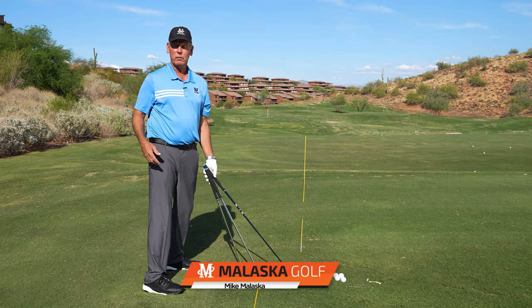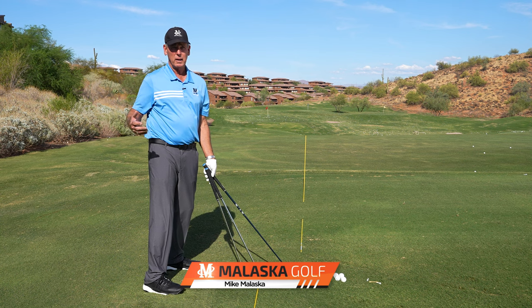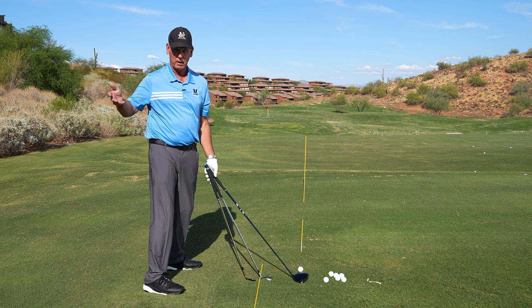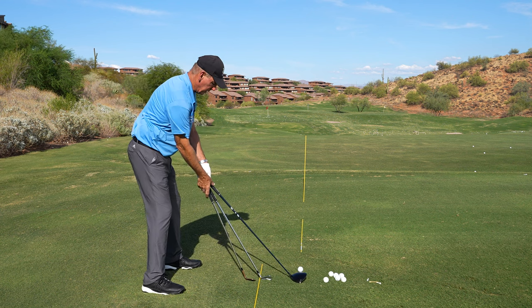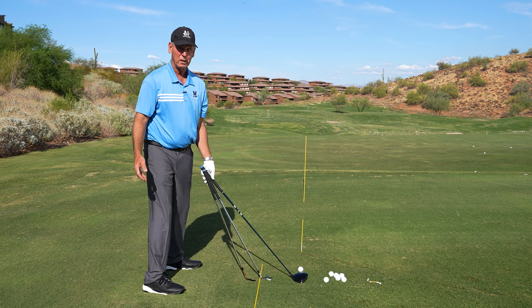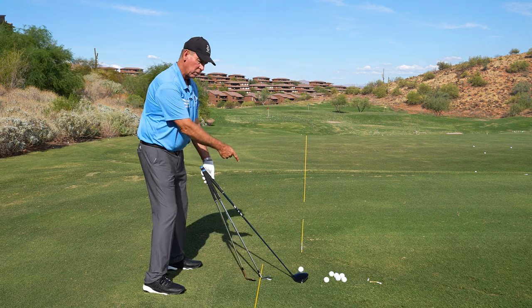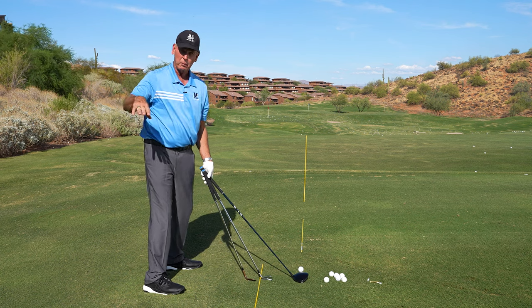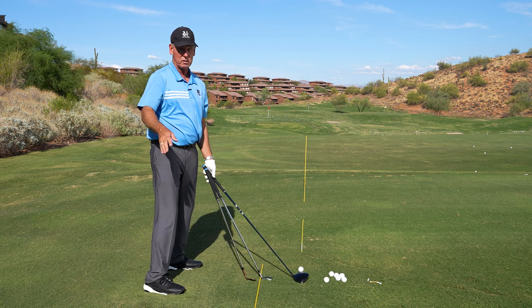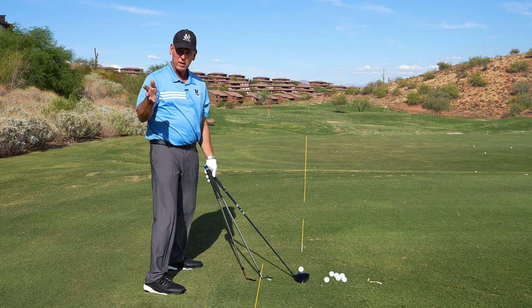This question comes from Steven Grossleit: is the swing plane the same with every club? Well, if I were to set up here with all these clubs, obviously it's not going to be the same. It's going to change a little bit. The driver is on the most inclined plane and the putter is actually on the steepest arc or steepest plane. So they do change a little bit.